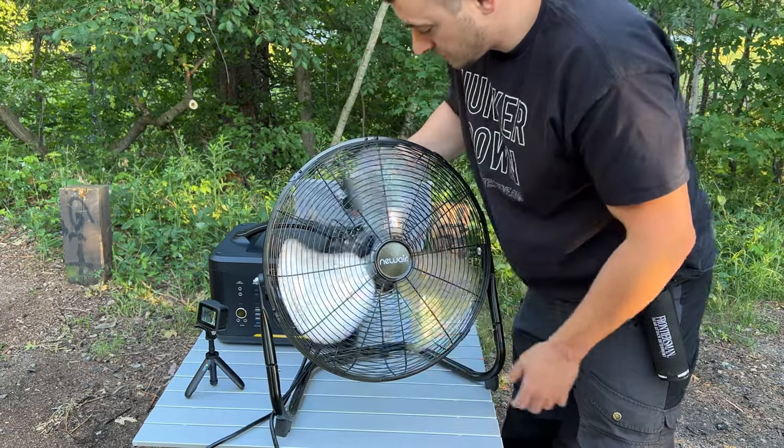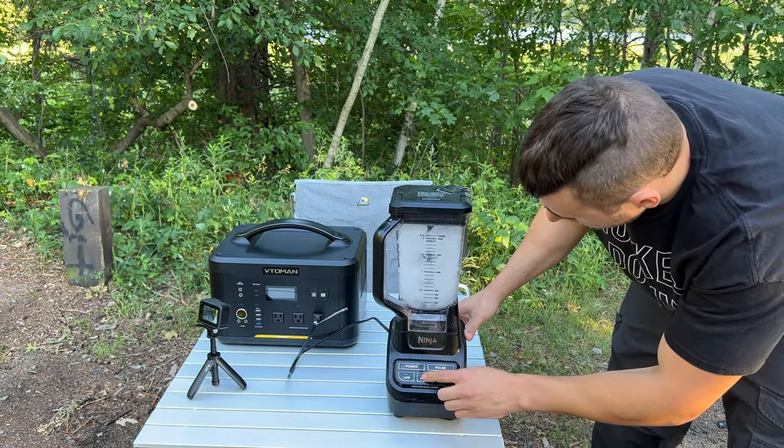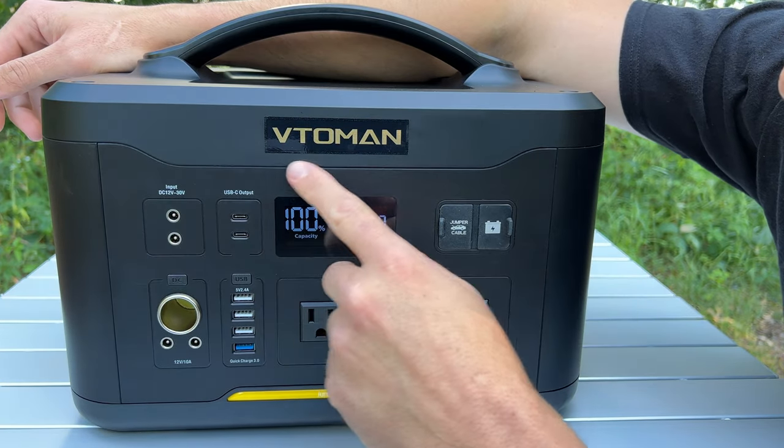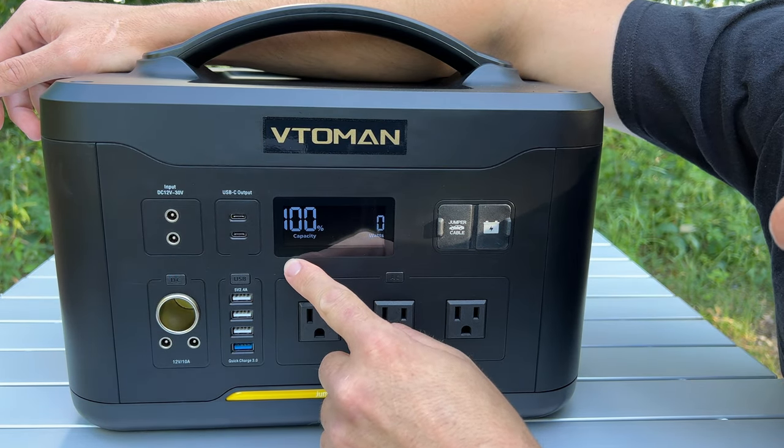I'm going to show you it up close and personal, let you see what's going on with it, and I'll plug in some things that pull a lot of power and we'll see what it can run. Here it is, the Veto Man Jump 1500 — as you can see it's at 100% capacity with zero watts being pulled currently.